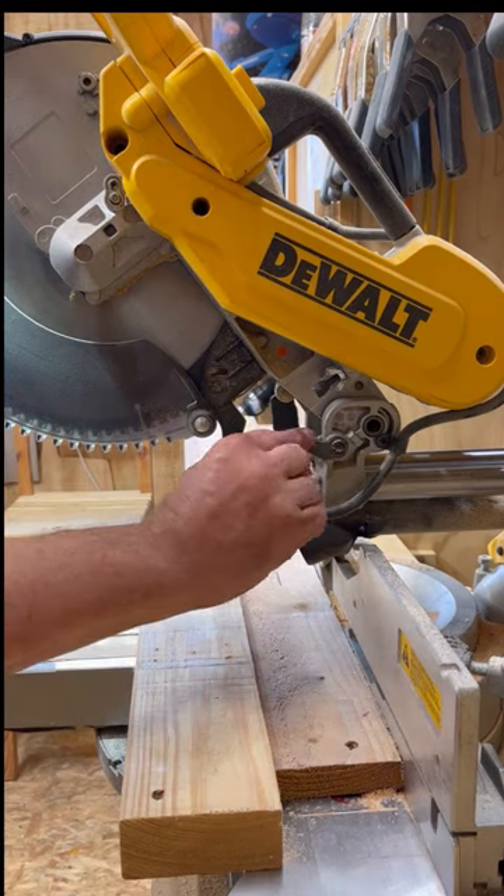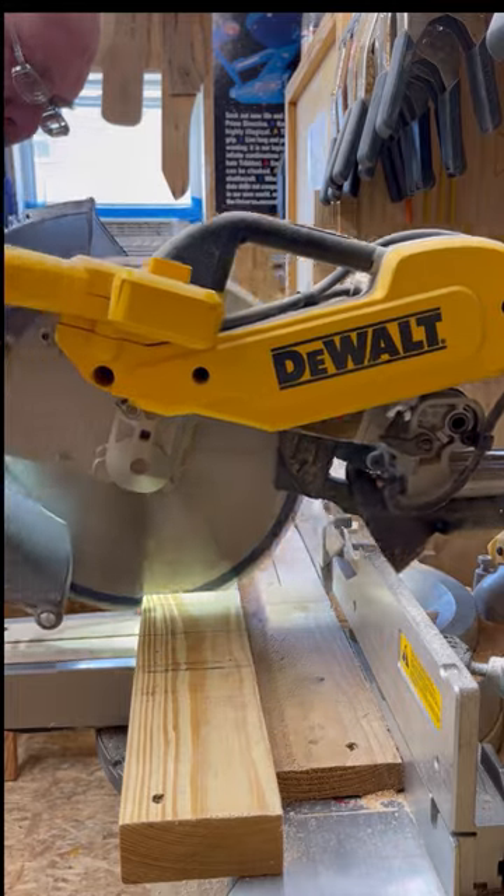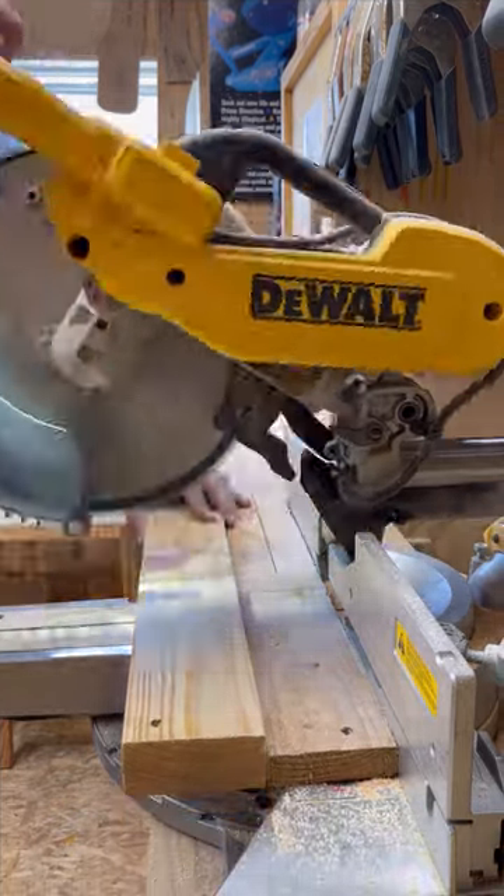To use the trenching feature, flip down the lever and set the depth with the screw. Then make consecutive kerf cuts across the wood until you reach your desired width.